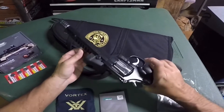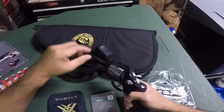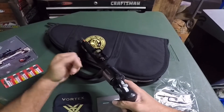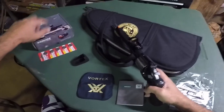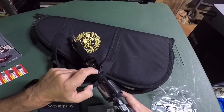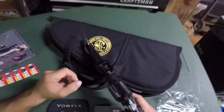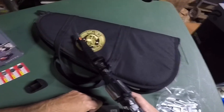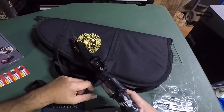I already got it mounted on my Smith & Wesson Performance Center 44 Magnum Hunter — gun is clear. It comes with a rubber cover. The hardest part was actually putting in the battery. The battery cover was difficult to get back on after inserting the battery — it took me about 10 minutes. I had to push it down and make sure I didn't cross-thread it, but I finally got it on.